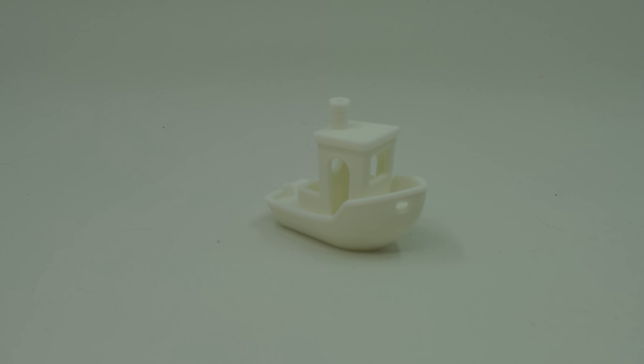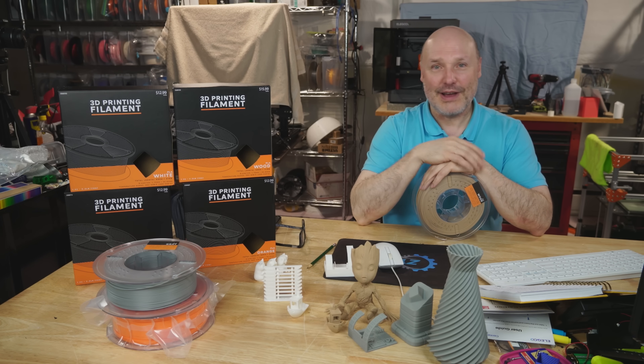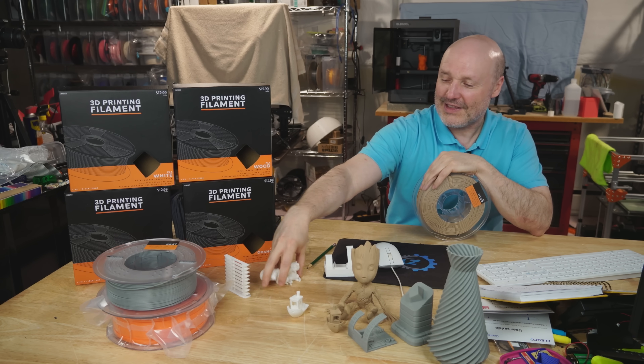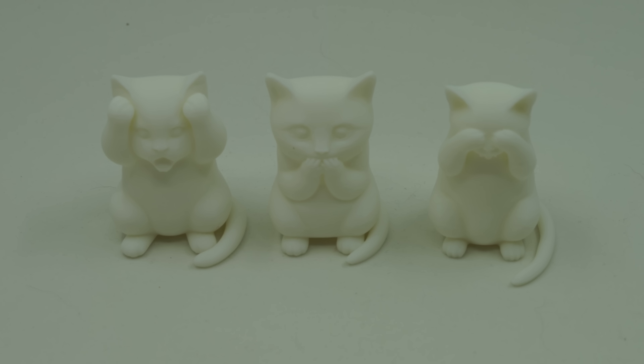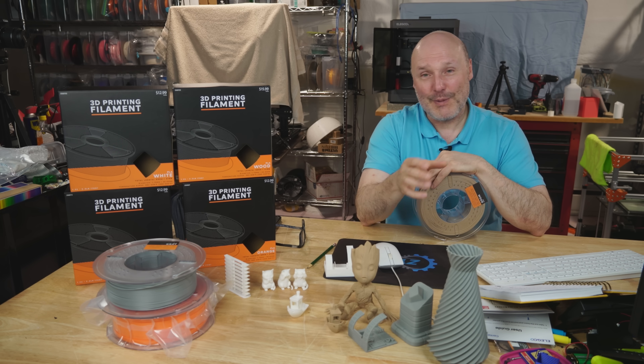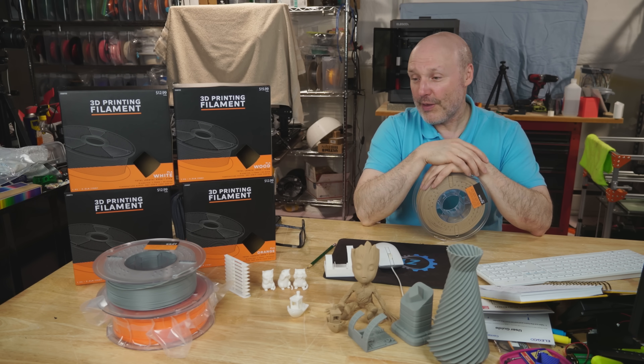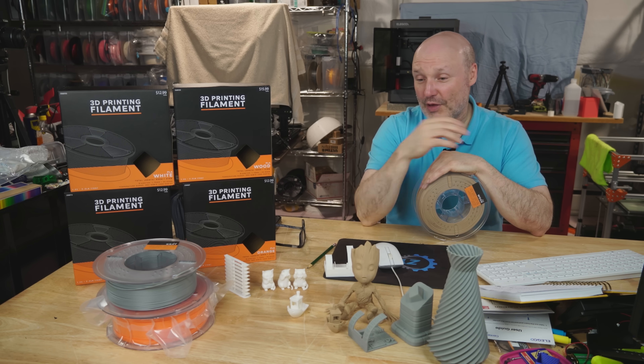And because everyone loves Benchies — I hate them, I don't think they're a very good calibration tool — the Benchy also came out outstanding. I'm a fan of cats and I found this print with three cat figures. I printed them at the higher detail setting in the Bambu Lab profile and they came out fantastic. White PLA usually shows all the faults when you put it on camera, but this white printed extraordinarily well.